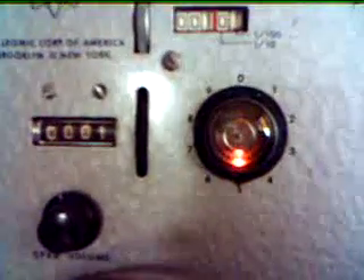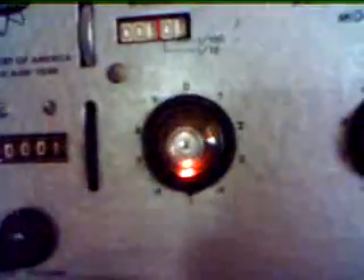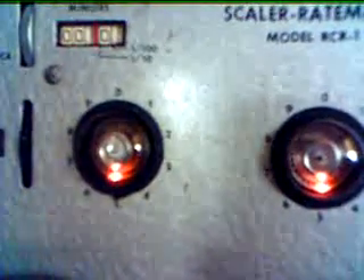So the air count is 155 counts per minute, with this open-end GM tube, which is a 1950s tube.